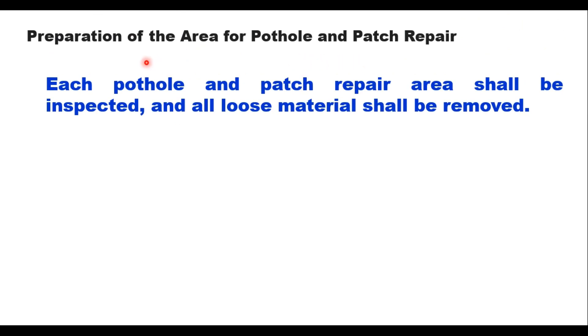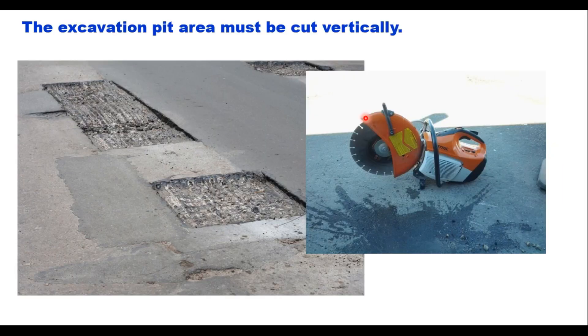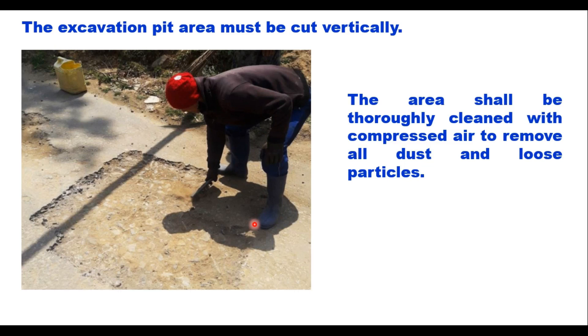Once the mix is ready it can be transported to the site for pothole patch repair work. Each pothole and patch repair area shall be inspected and all loose material removed. Cut or trim the area with jack hammers or hand tools such that all defective material responsible for failure is removed. The excavated pit area should be cut vertically and brought to a rectangular shape using a saw cutter, jack hammers, or manually for small areas. The area shall then be thoroughly cleaned with compressed air to remove old dust and loose particles.